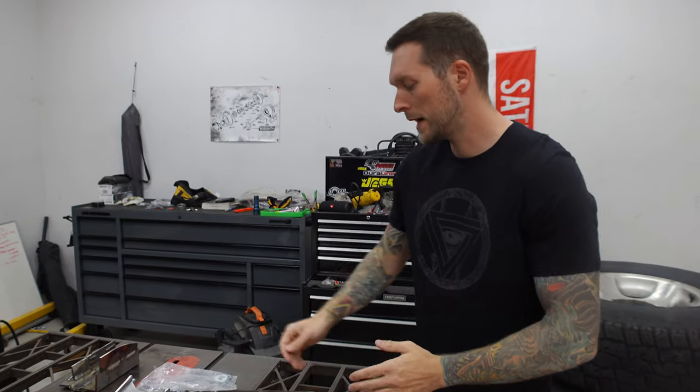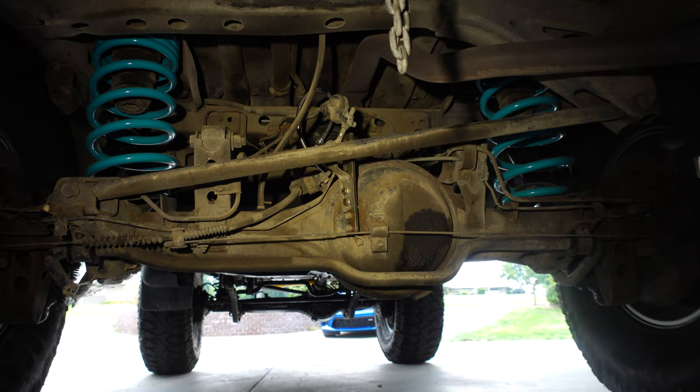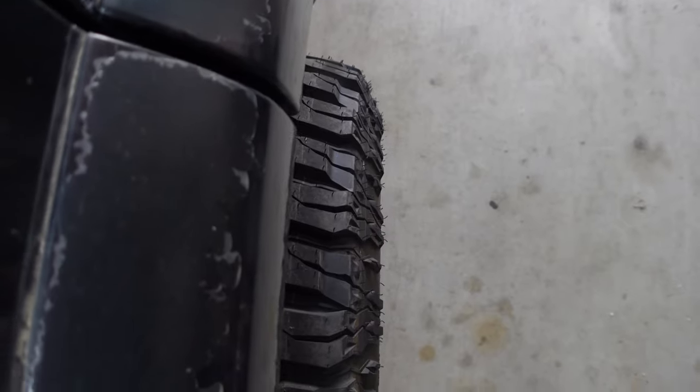Right now, that panhard bar - if I use my arms to demonstrate - if this were the axle and this were the panhard bar, they're supposed to be like this, so when the suspension compresses you're doing this. Right now the panhard bar is angled like this, and every time the suspension compresses it shoots the axle out to the right. You can actually see it in the tires on the truck - one side is sticking out, the other side is pushed in, and everything is off. Once we get these welded in, we'll be able to level out that panhard bar.